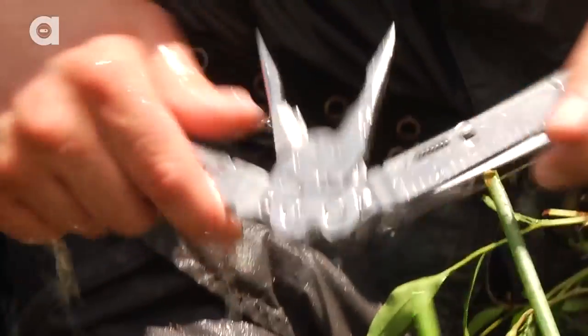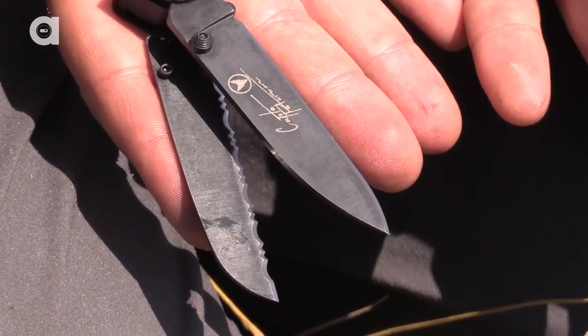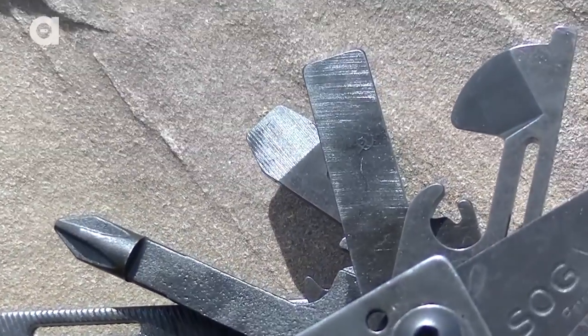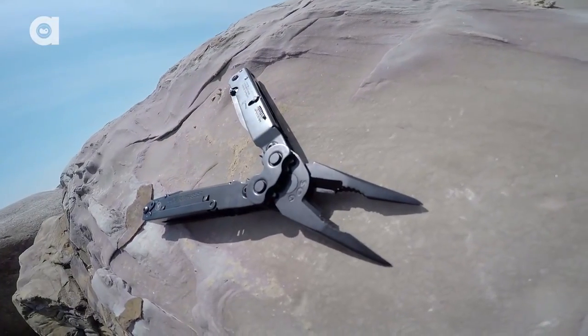Now let's talk about my favorite piece of equipment that SOG Knives and Tools makes — the Power Assist Multi-Tool. It's a classic multi-tool, only it's got 16 tools, including Power Assist technology, which allows you to quickly flick out both the knife and the saw function. It's got a Phillips head screwdriver, a flat head screwdriver, a V-line cutter, wire snips, and a multitude of other features.